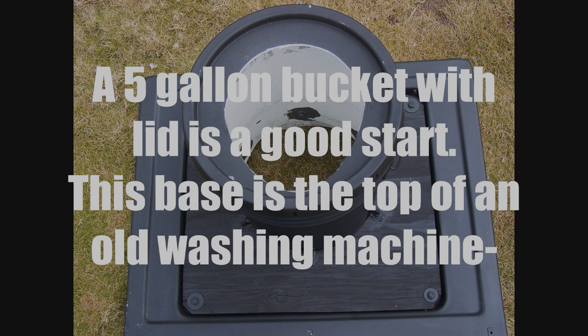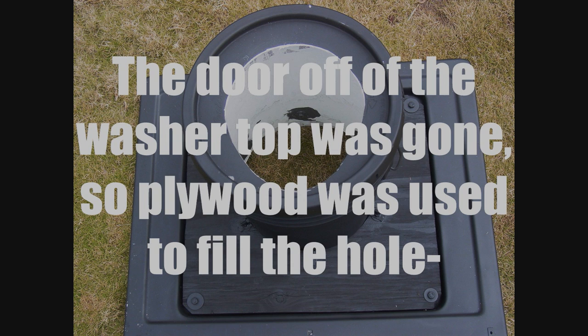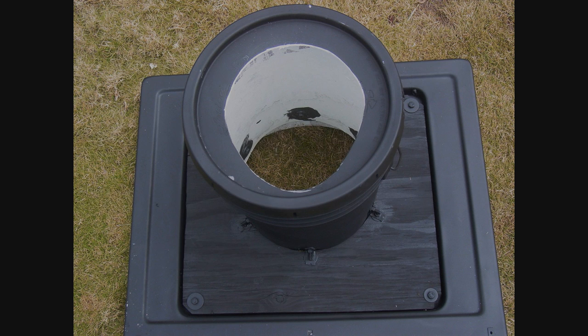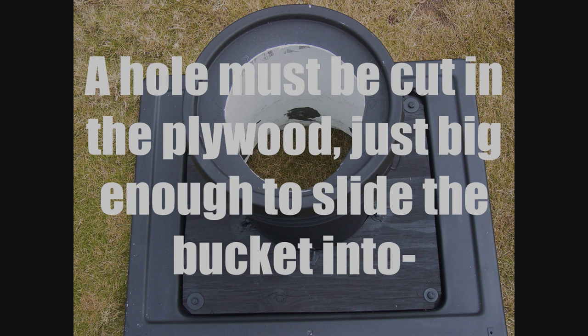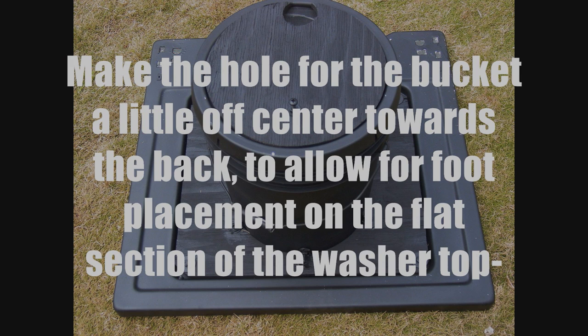A five gallon bucket with lid is a good start. This base is the top of an old washing machine. The door off the washer top was gone, so plywood was used to fill the hole. A hole must be cut in the plywood just big enough to slide the bucket in. Make the hole a little off center towards the back to allow for foot placement on the flat section of the washer roof top.